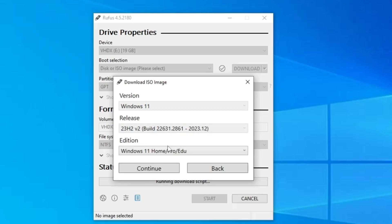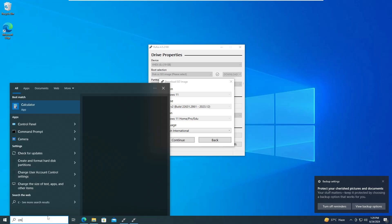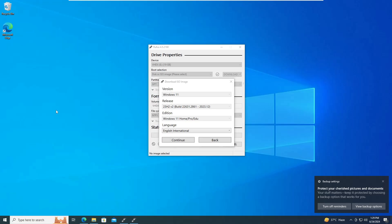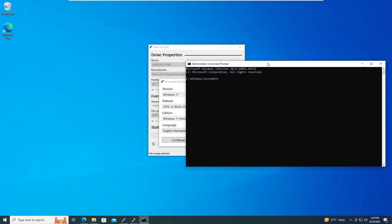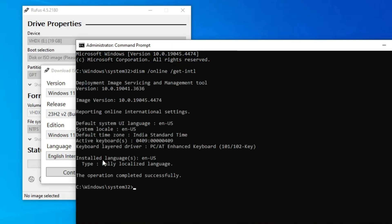It will ask for the edition — keep it as Windows 11 Home/Pro/Education and click Continue. Then it asks for the language. You need to choose the same language that is currently configured on your operating system. To find out, open Windows Search, type 'cmd', right-click Command Prompt, and click Run as Administrator. A command will be provided in the description — paste it and hit Enter. It will show your installed language; for example, English United States. Select that same language and click Continue.